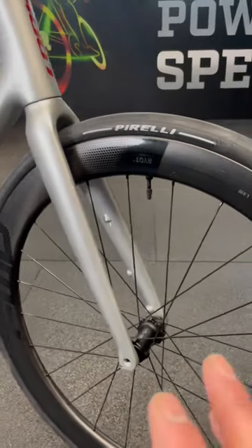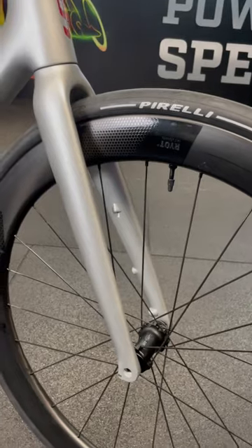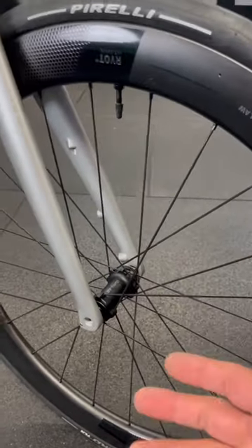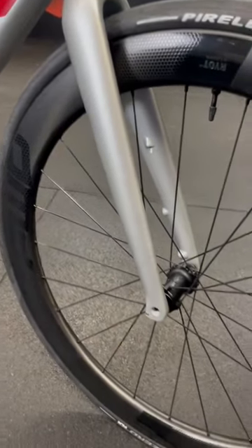This should give some lovely stable steering on those long Lake District descents, wrapping these in a set of Riot 55s on the DT Swiss 350 hubs — saving a bit of money there — and wrapping these in the Pirellis. These are the P0 TLRs.